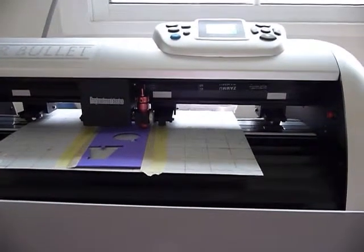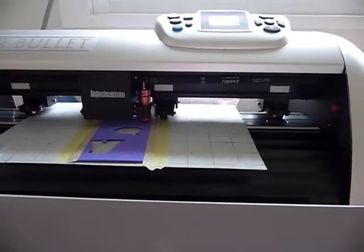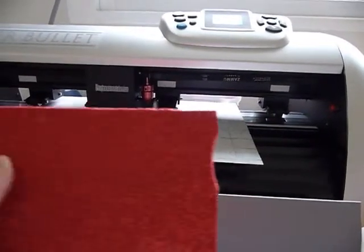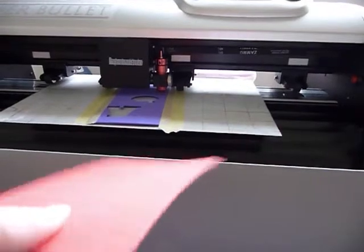Hi, Sandra here from Create in Spain, and today I'm going to do my best to show you the Silver Bullet cutting fun foam. Now what do I mean by fun foam? I mean this sort of stuff, and yes, this is heavily glittered fun foam.